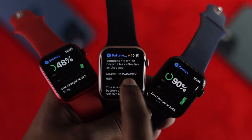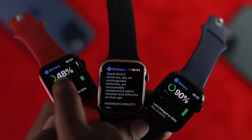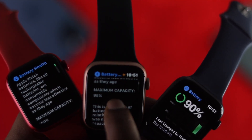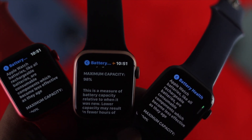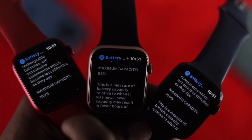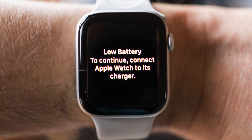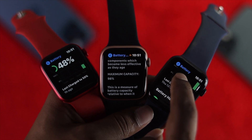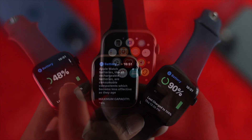Hey there everyone, welcome back to another video. This quick tutorial will show you how you can check the battery health of your Apple Watch. Why do you want to know the battery health? Because if your Apple Watch charge is not lasting as before, you might want to take a close look at your battery health so that you'll know when you need to replace it.